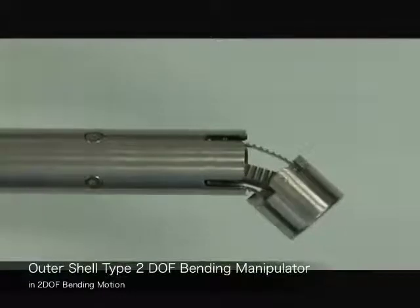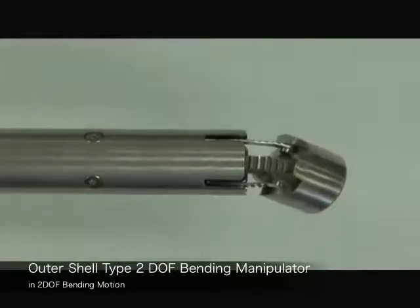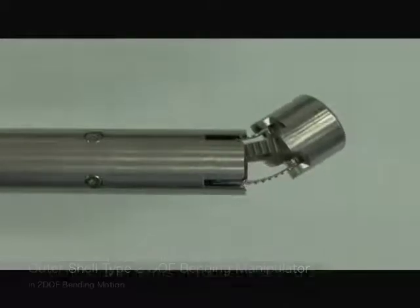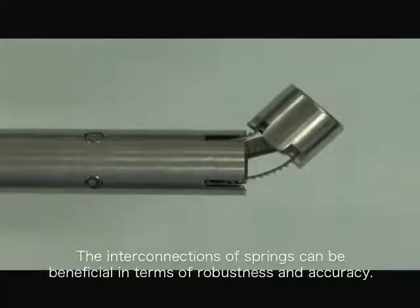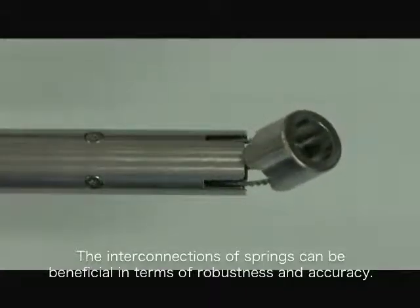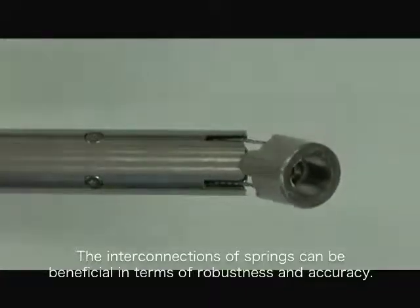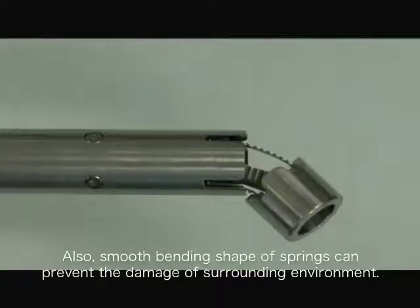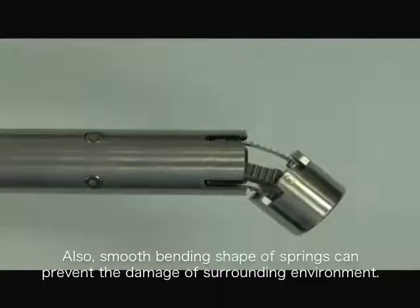Here is the 2 DOF bending motion. The interconnections of springs can be beneficial in terms of robustness and accuracy. Also, the smooth bending shape of springs can prevent damage to the surrounding environment.